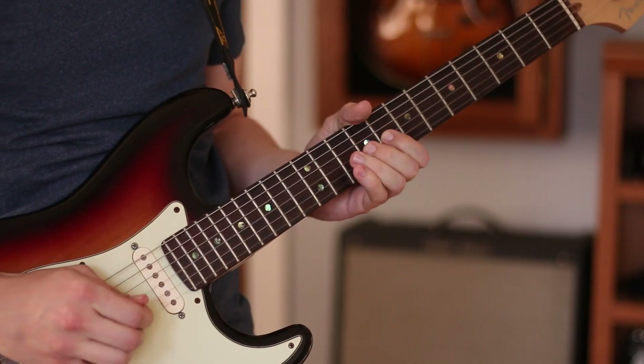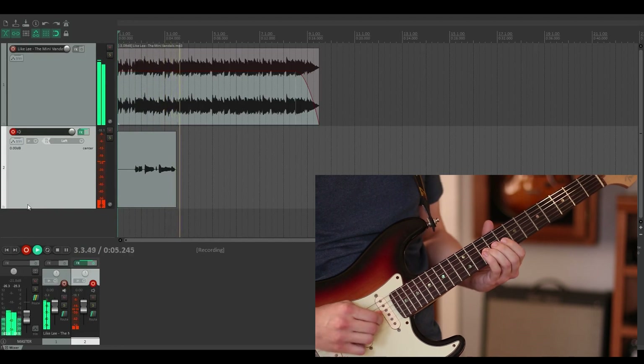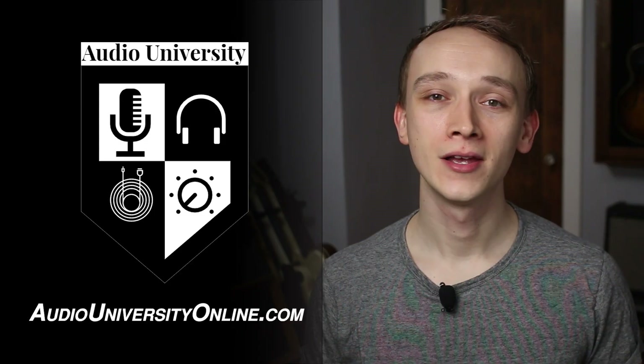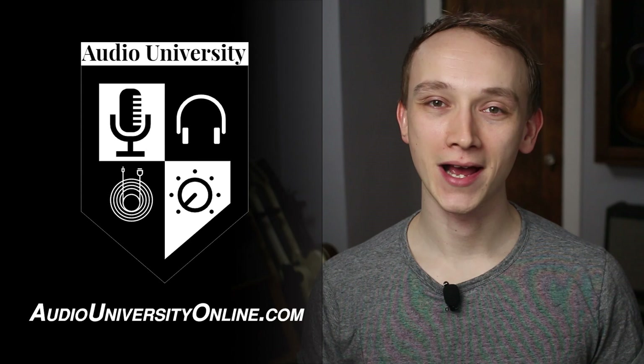In this video, I'll show you how to overdub a guitar or any other instrument on top of a pre-recorded track. That way you can add layers to your music even if you're just a solo musician. My name is Kyle. Learn audio production online at AudioUniversityOnline.com.